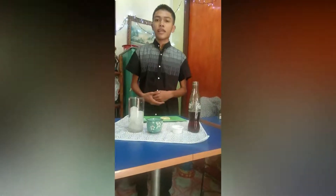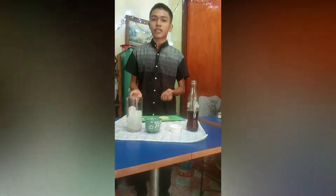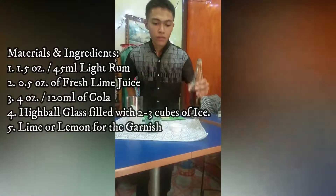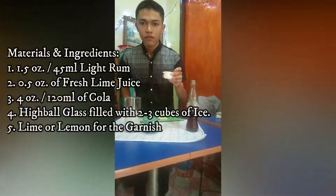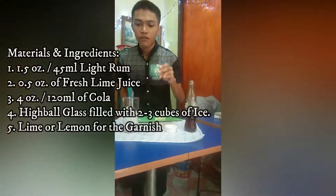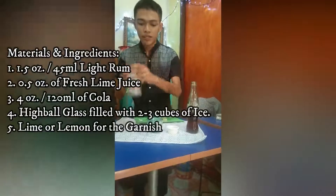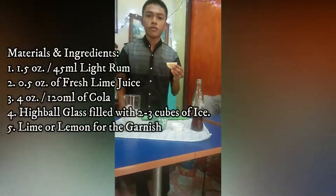So you will need four ounces of Coke, half an ounce of lime juice, half an ounce of light rum. The glass that you're going to need is a highball glass with ice, and you're going to need a lime or a lemon for the toppings.